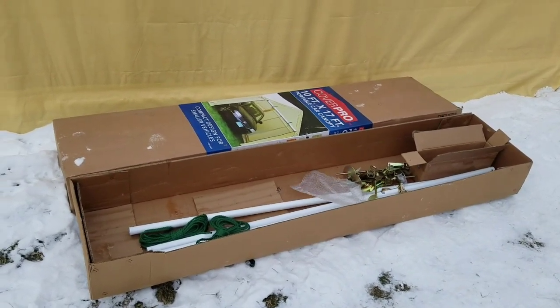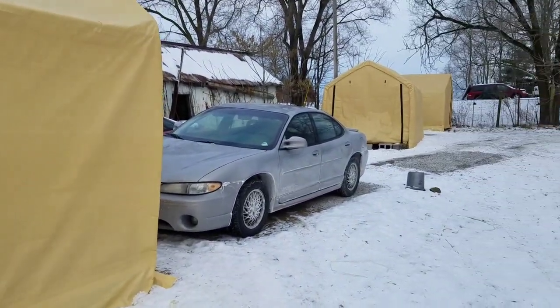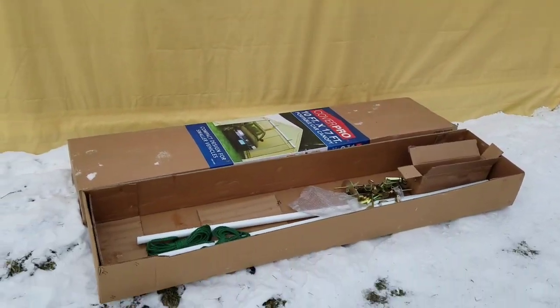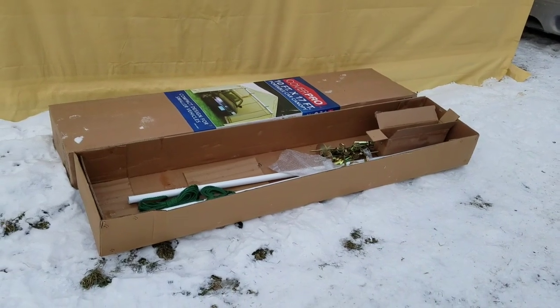I'm throwing up another one of these Harbor Freight portable garages. I've got one back here, a couple over there. I thought I'd make a quick video to show you what they look like on the inside and kind of how they go together.